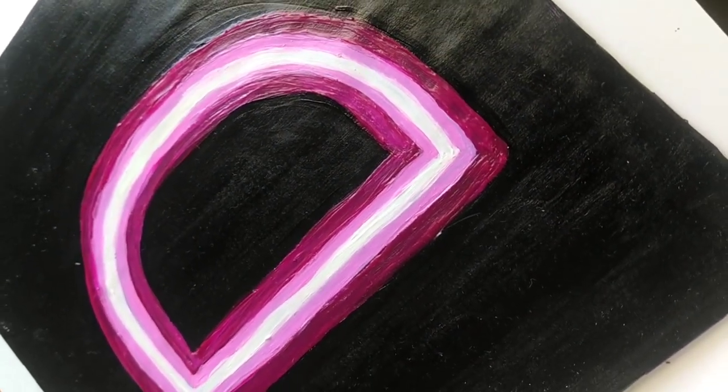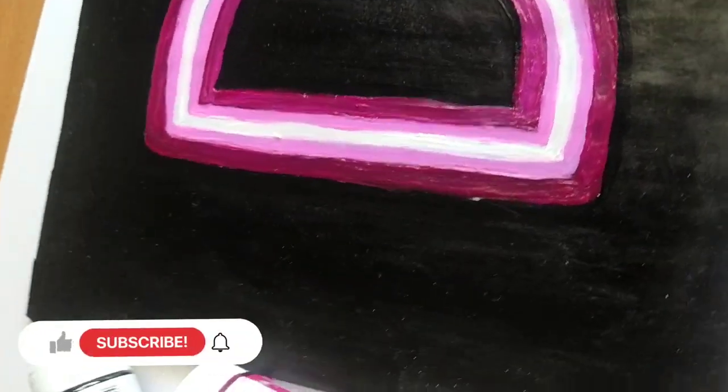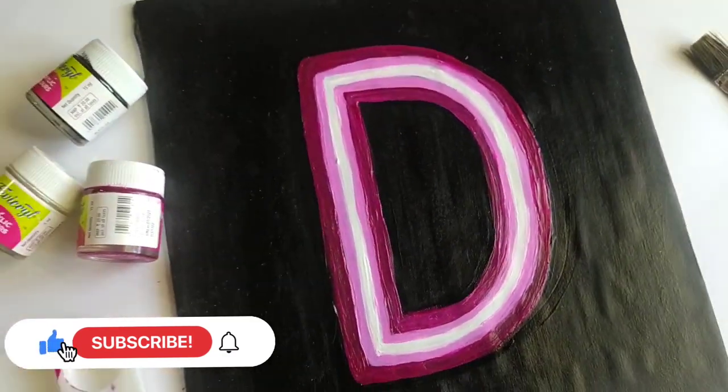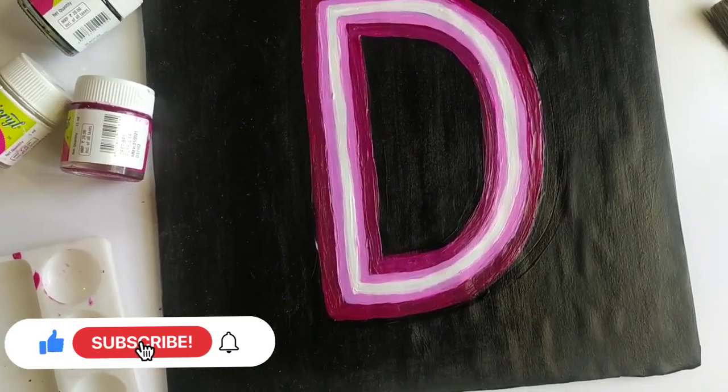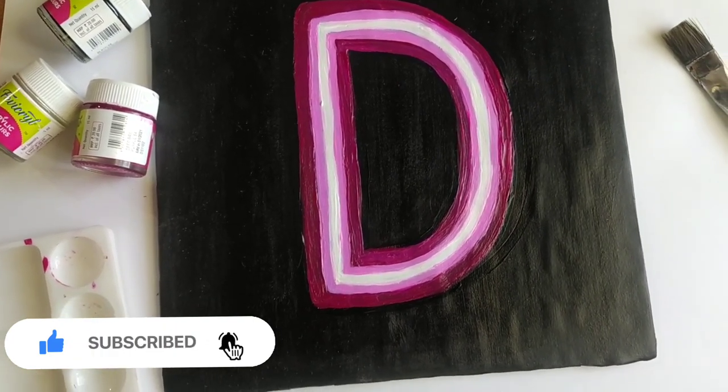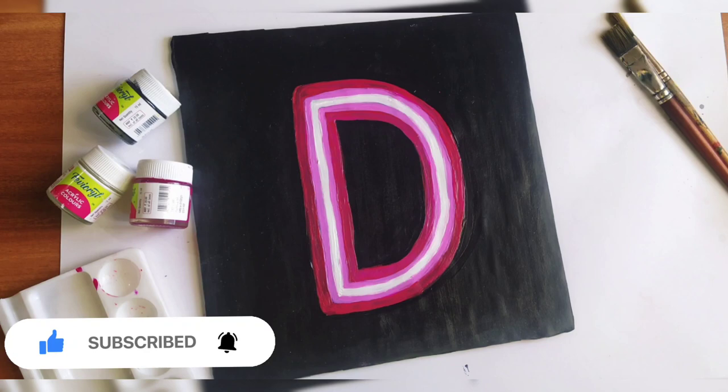If you liked this video and enjoyed the process of making this neon sign art, then please make sure to subscribe to my channel, hit the like button, and comment down below if you have any suggestions regarding this video. Take care.